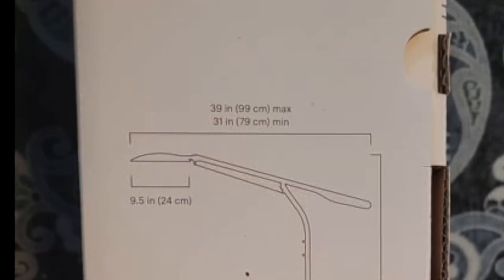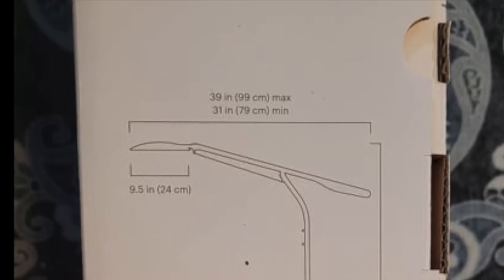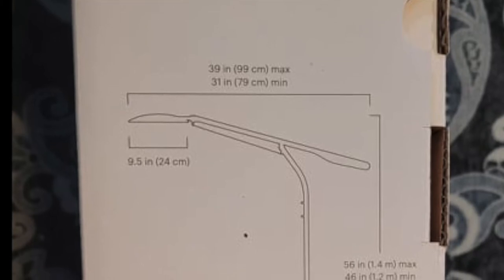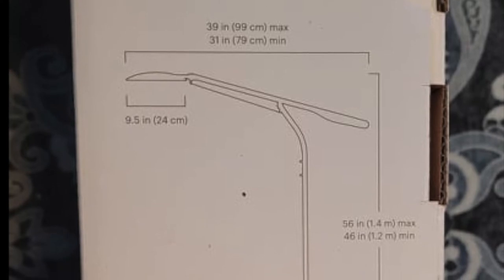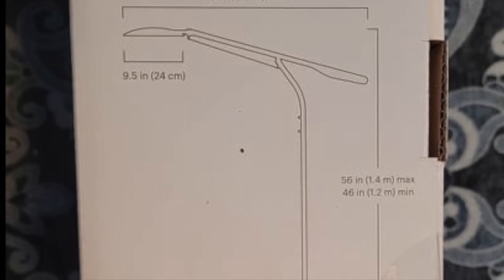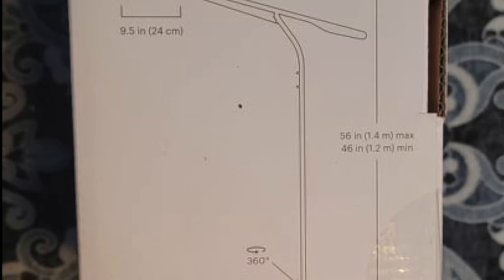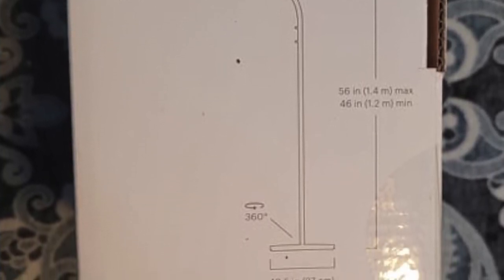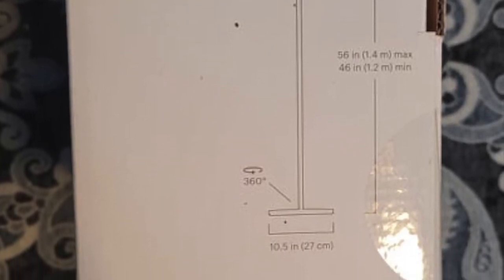This thing is pretty heavy, weighing in at 14.8 pounds for the floor model. I believe the table model weighs 8.7 pounds. The height can adjust from 46 inches to 56 inches. It does have a 360 placement so you can turn it around, however there is a cord attached to the bar and not the base. So keep in mind you may need to readjust the cord every once in a while. I did note with Cricut that they should put the cord in the base so you can turn it around as much as you want.